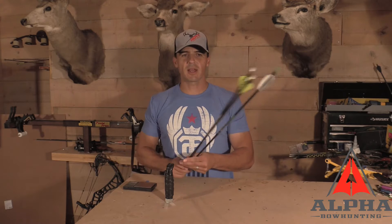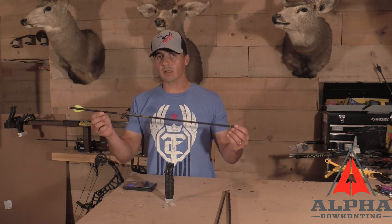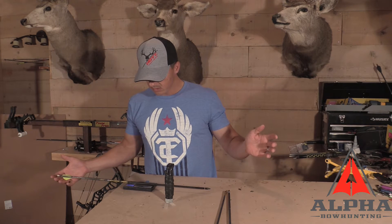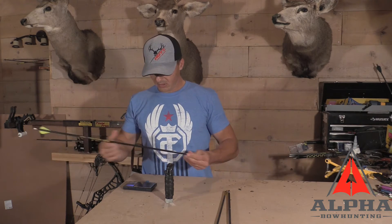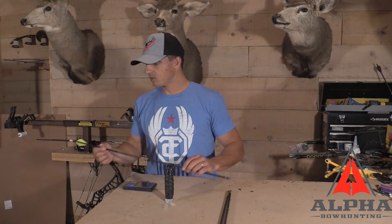We're back from outside. I had these three arrows sitting out in the rain for the last day and a half. I'm going to weigh them now — there are still some water droplets on here, so I'm going to weigh it as is, give it a once-over wipe with my hand, and weigh it again. This arrow weighed 424.4 grains before; now it's weighing 431.0. After a once-over, it's 429.2 — so there are still some water droplets on here.